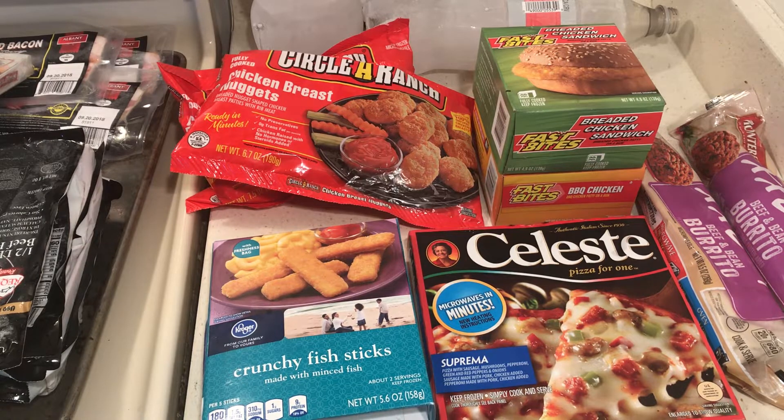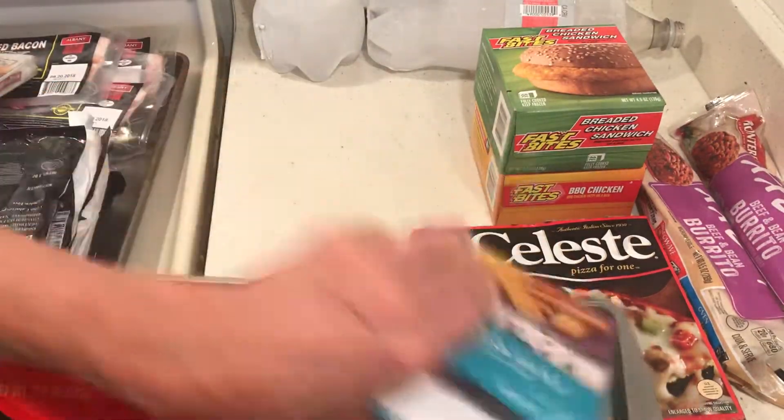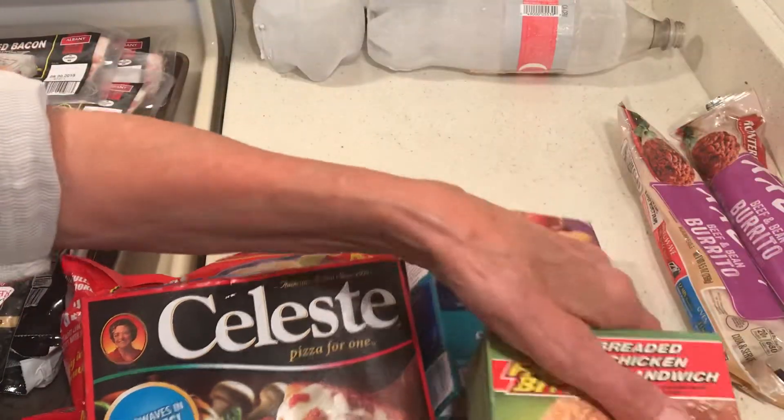That is actually quite a bit of food. Let's see - one, two, three, four, five, six, seven, eight portions.